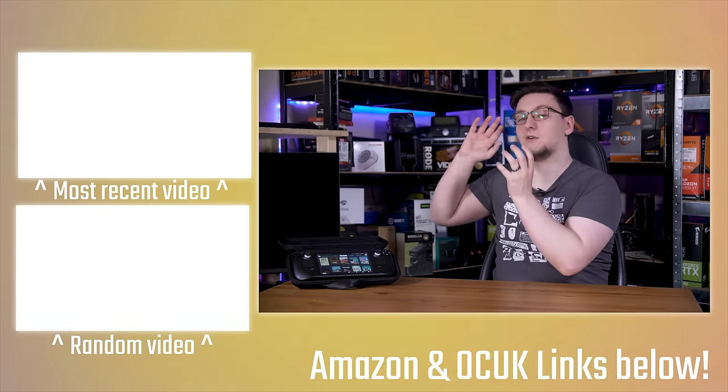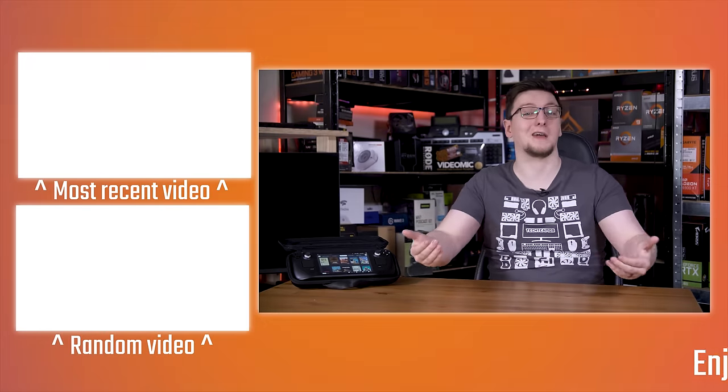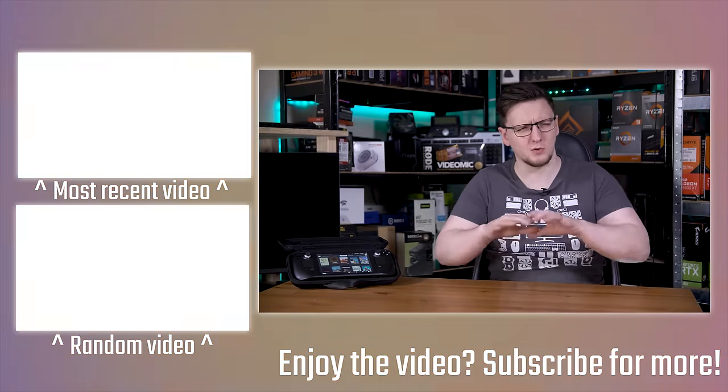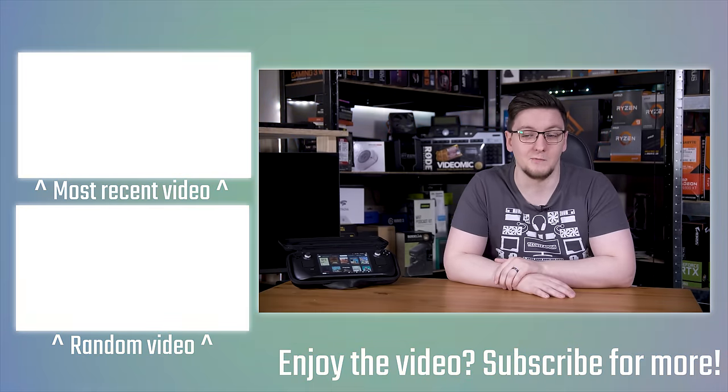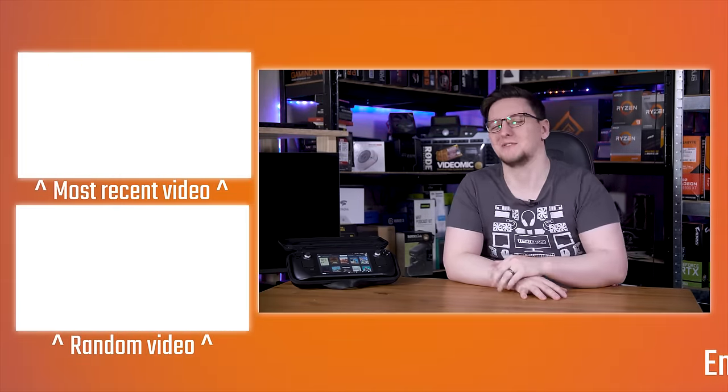Feel free to check out plenty of other videos on the channel. You can also support the channel through YouTube, Patreon, or picking up a t-shirt or other items via affiliate links in the description. Otherwise, that's kind of it — thank you for watching, hope you enjoyed it, I'll see you all in the next video.